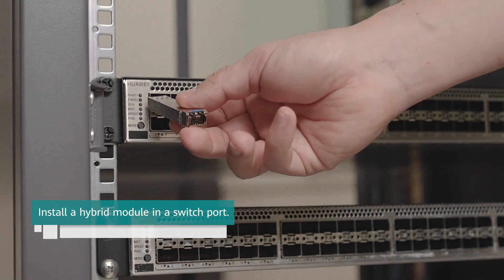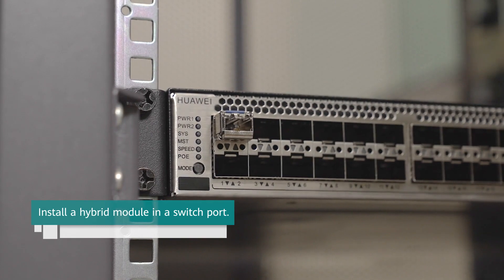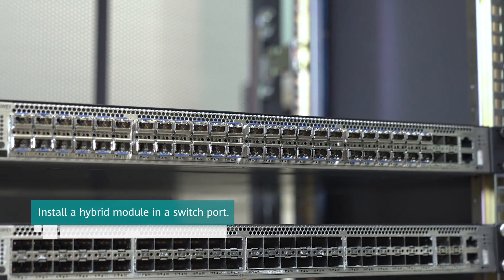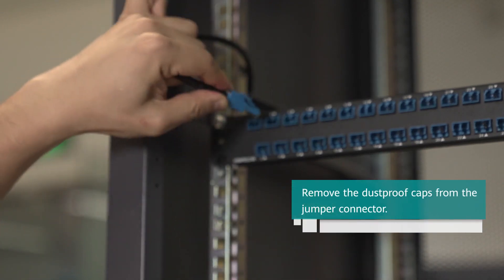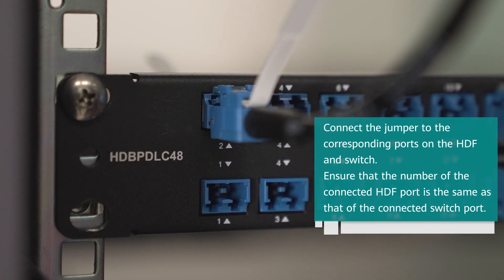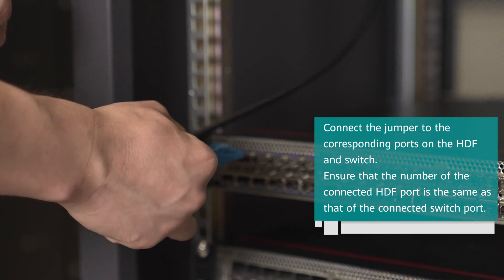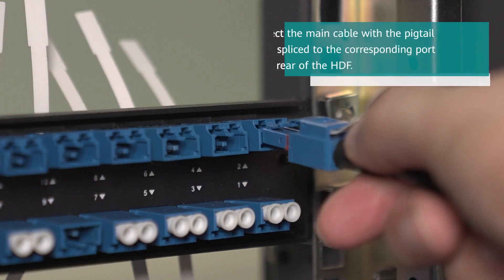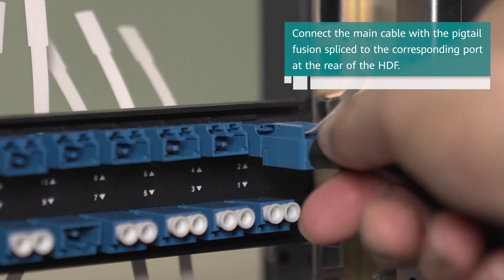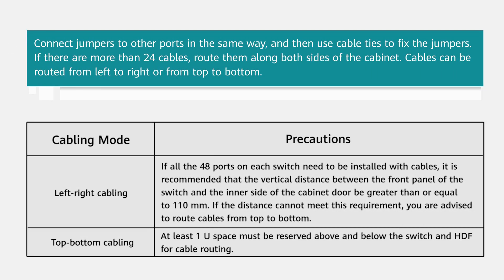Install a hybrid module and a switch port. Remove the dust-proof caps from the jumper connector. Connect the jumper to the corresponding ports on the HDF and switch. Ensure that the number of the connected HDF port is the same as that of the connected switch port. Connect the main cable with the pigtail fusion spliced to the corresponding port at the rear of the HDF. Connect jumpers to other ports in the same way and then use cable ties to fix the jumpers.